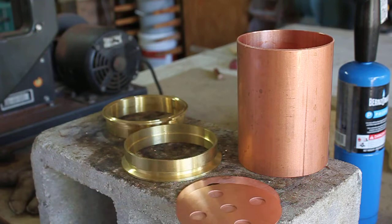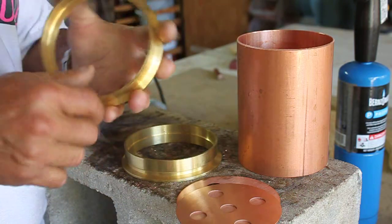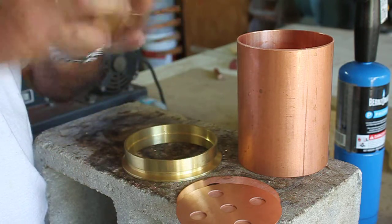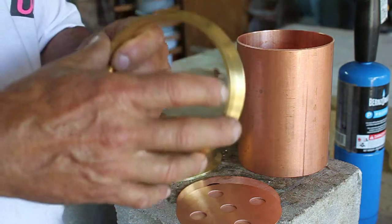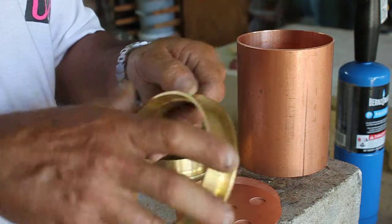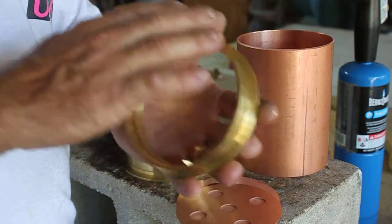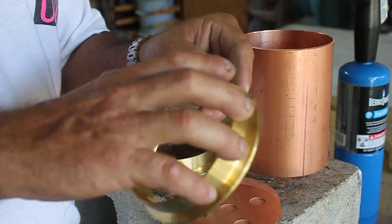Okay, let's go over these parts. This is the four-inch brass ferrule that we offer on our website, www.rnwdistilling.com. You can get this in brass or copper — we use brass because we love the contrast. It's 99.8% lead-free, so you don't have to worry about anything leaching into your spirits.